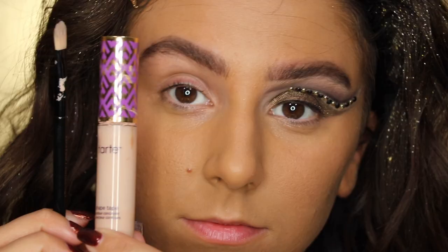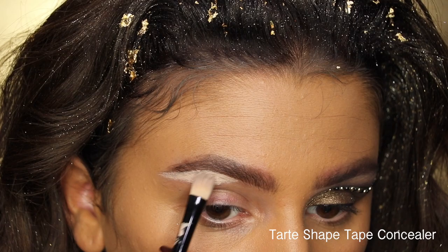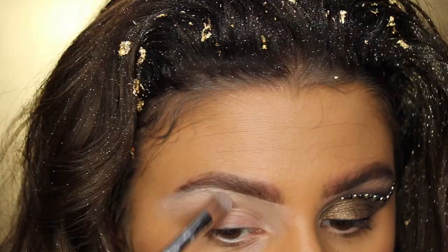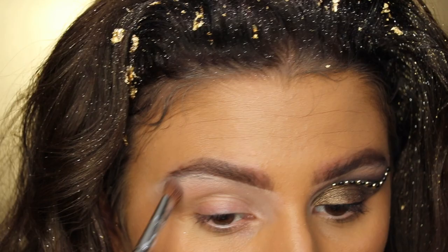I'm starting off this look by priming and adding foundation to cut down time on the base. Then going in with the Tarte Shape Tape concealer — I'm going to use this as my eyeshadow base, but right now I'm only putting it from my brow bone to my crease. I'll add it to the lid later so it doesn't cake up. I'm buffing it out with a Morphe brush and then setting it with a translucent powder.